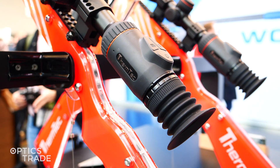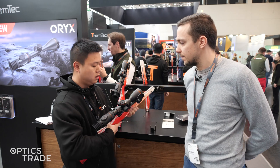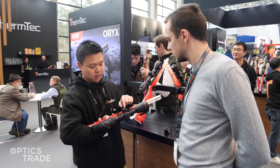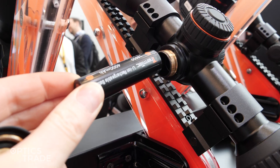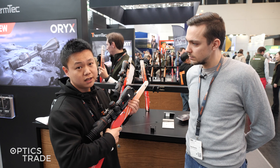The device includes two batteries in the package. The battery type is 18650, and the work time is up to six hours.